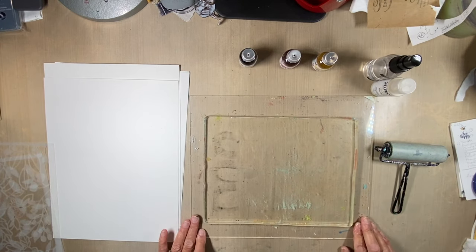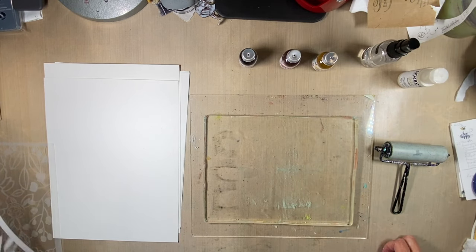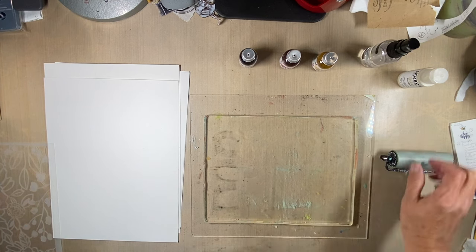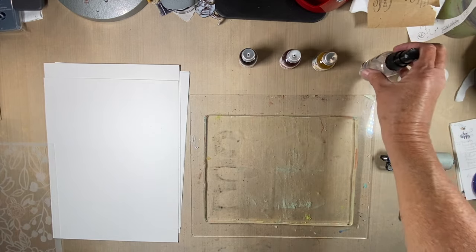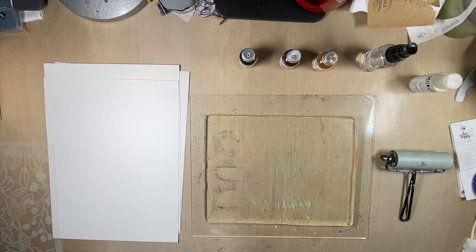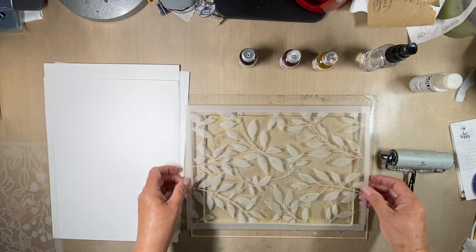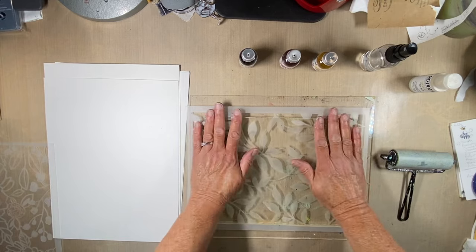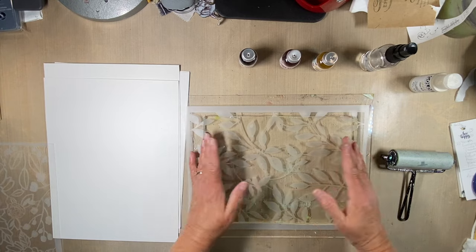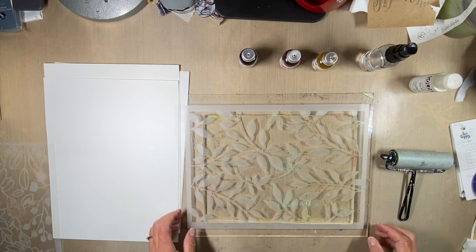I'm going to try it on the gel plate today and I think it will provide a very nice effect. First I'm going to take my gel plate — I've got a brayer here, a fine mist spritzer, and some Titan Buff fluid acrylic by Golden to use to clean up the plate if I need to. I'm going to lay the stencil on the gel plate and press it down so it gets a good seal, because I don't want the colors to seep under too much.